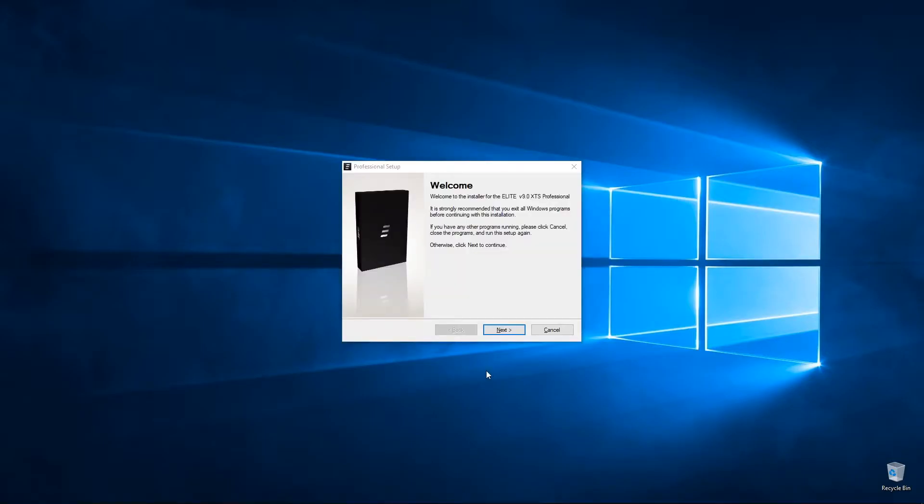Prior to installing the Elite XTS Home or Elite XTS Pro on your computer, please remove any previous versions of Elite software from this machine, including the Webu driver and the Elite device driver.